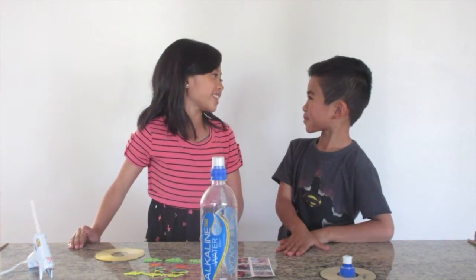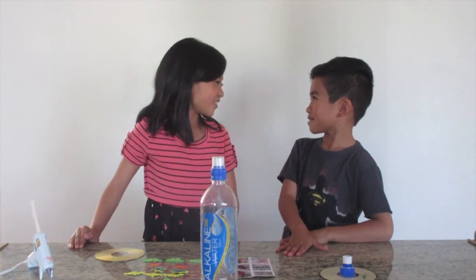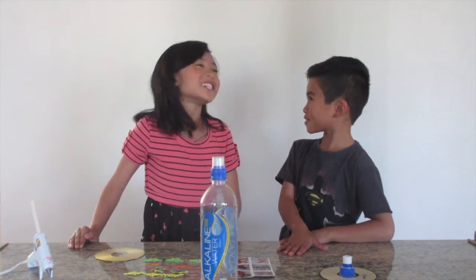Okay, so Isaac, you know what we're going to do, right? Yeah. What are we doing? Making a hovercraft? Correct!